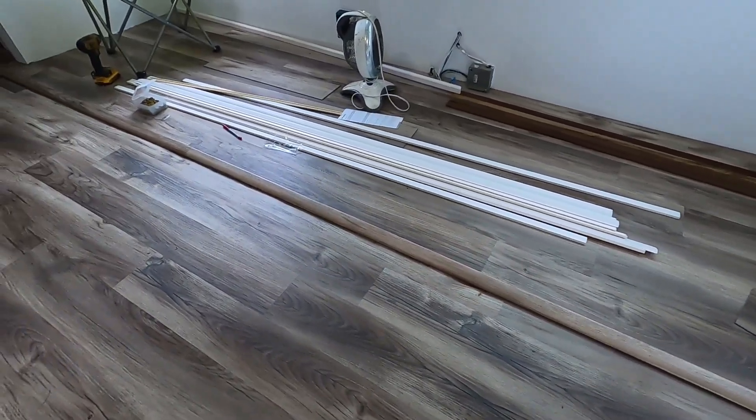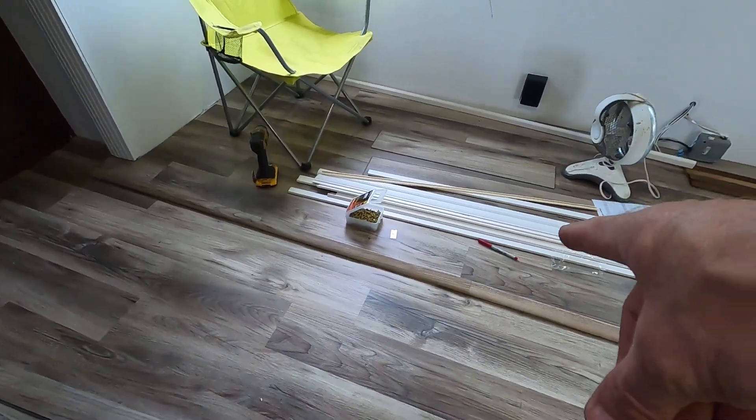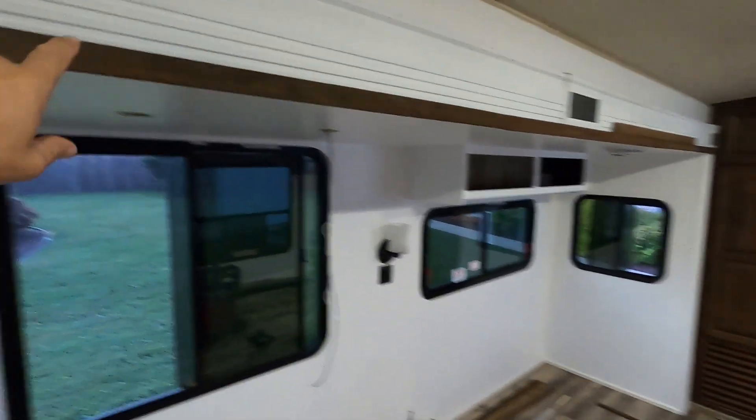So that's what it looks like. I think that's the best option - you can't 100% hide that seam, but there are seams in the floor too, so it's not really that noticeable.